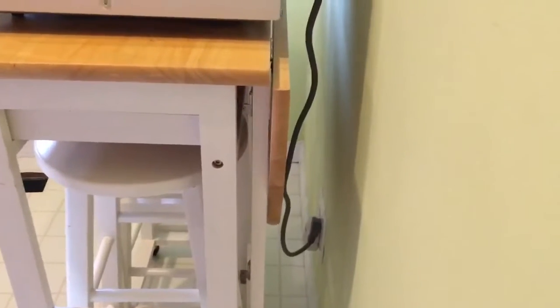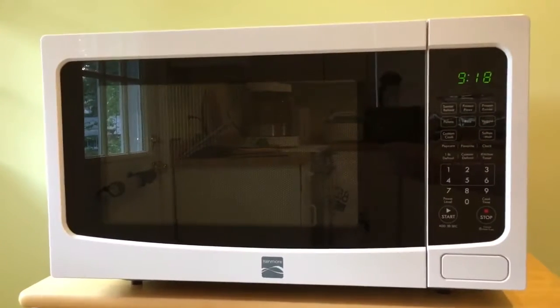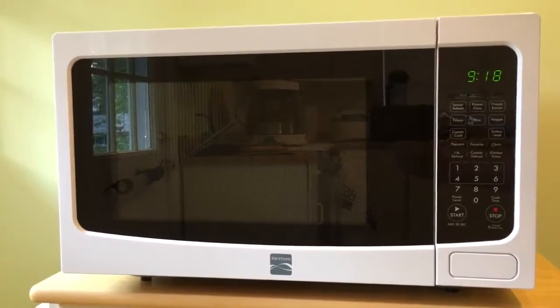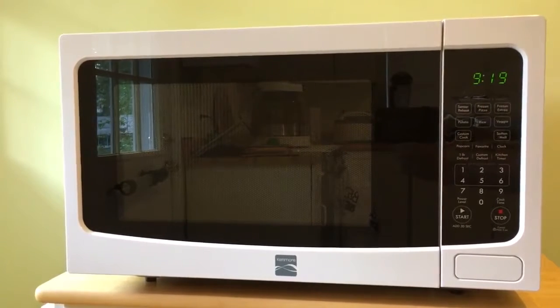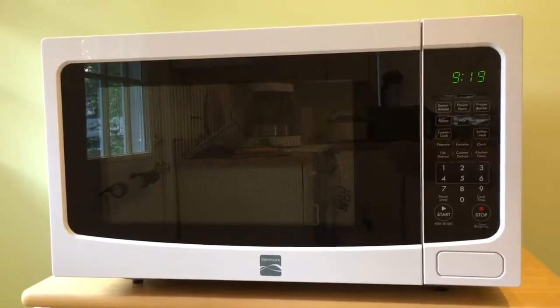One thing I discovered — I don't know if you can see the plug down there, but the cord comes out at the top of the microwave. Sitting on this stand, where my outlet is located, there was just barely enough room. So this is definitely going to be a stay-in-place microwave rather than one you move around a lot, but that's fine — I cook on it, I don't move it. So that's the Kenmore model 73162, white, 1.6 cubic foot microwave oven. Thanks for watching everyone, have a great day.